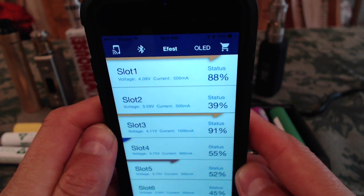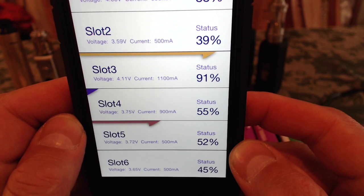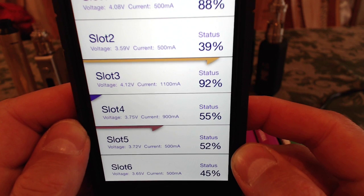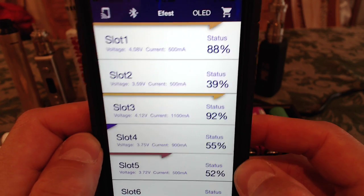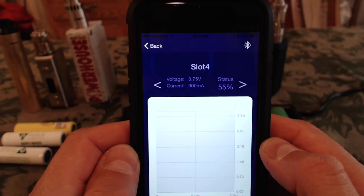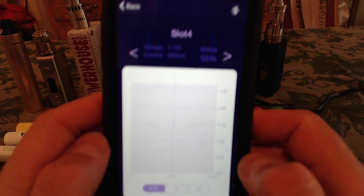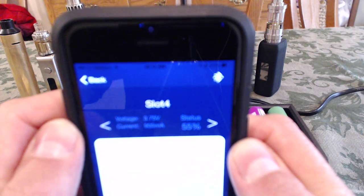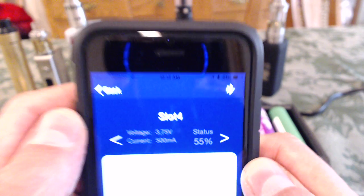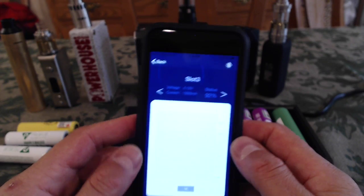Watch back to the main screen where I have all the bays at a glance — it's going to show me slot number four at 900 milliamps. I think it's reading out an average of what it's charging at. At any given moment it's not necessarily putting exactly 500 or 1,000 milliamps. I don't want to be charging a battery halfway through at a high rate — the only time I bumped it up was just to demonstrate to you guys. I don't want to be charging batteries faster than a half amp or 500 milliamps.